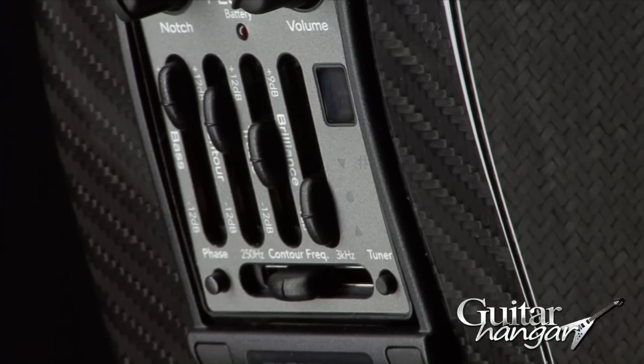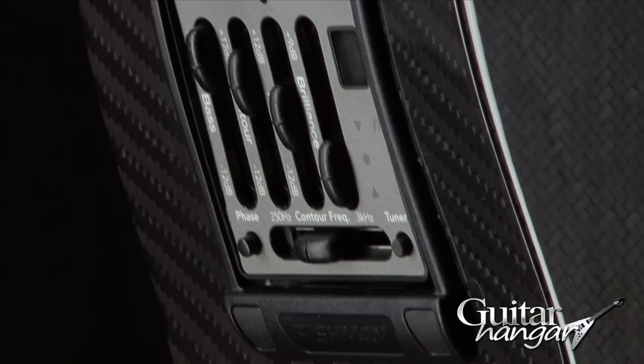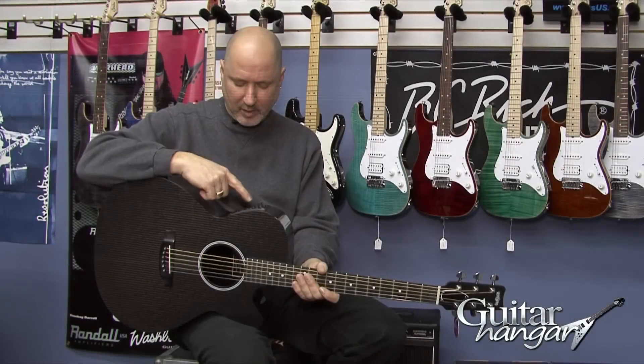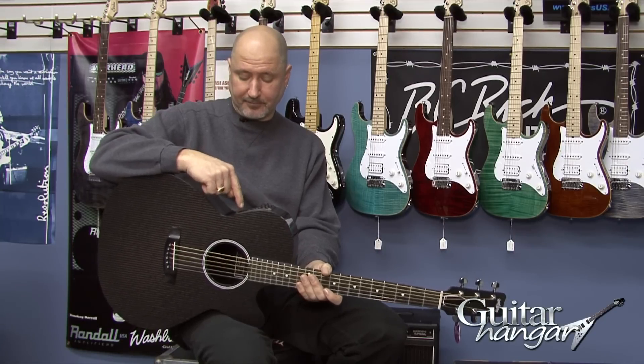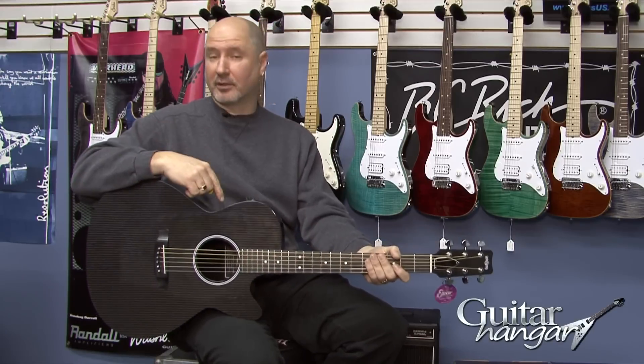This has the Prefix Plus T system in it, which has a built-in tuner, bass, treble, contour, brilliance, and a contour frequency slider. You've got a phase switch, a notch, a volume, and of course the tuner button to engage the tuner.